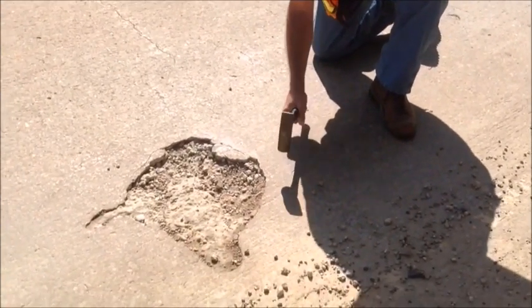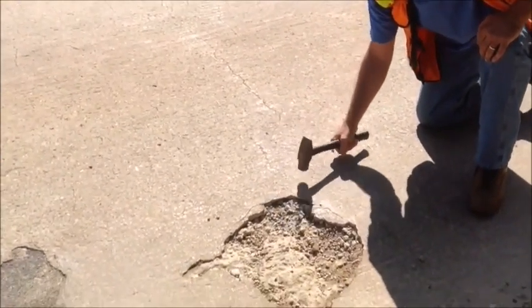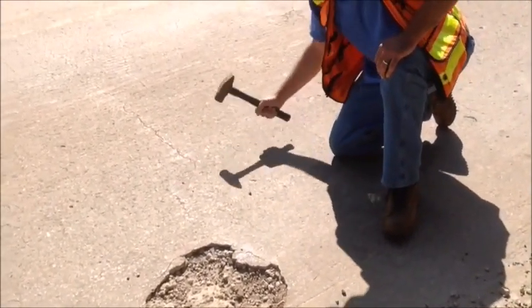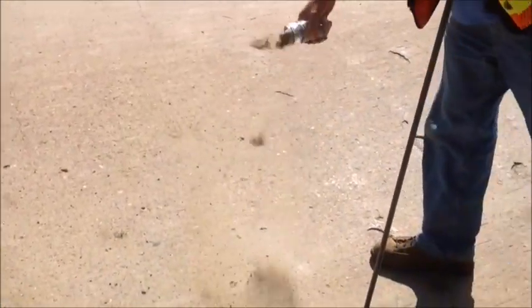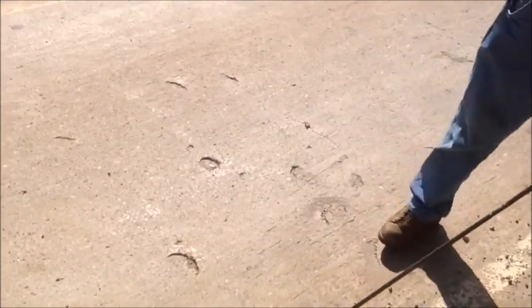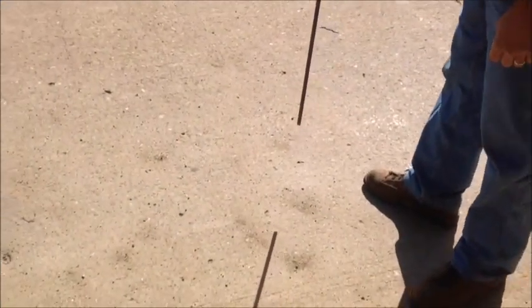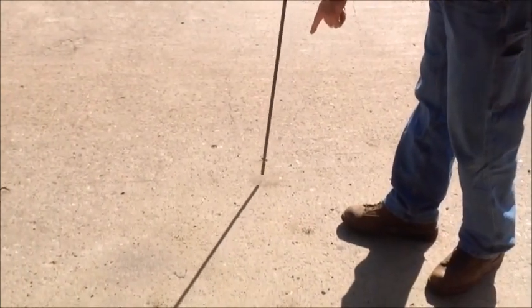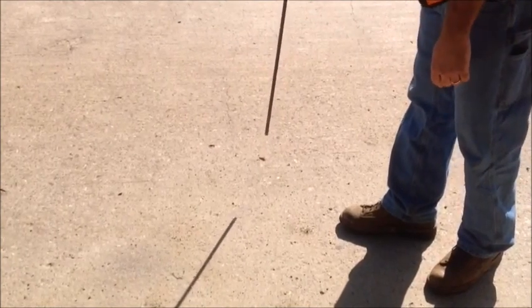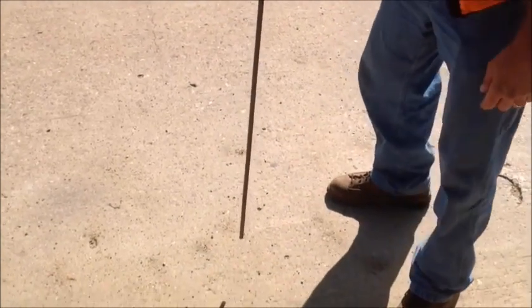Notice the rock jumping around at the edge of the pothole. In situations where the inspector is having difficulty hearing or trouble distinguishing sound concrete from delaminated, it may be useful to spread a granular material over the area in question. In this example, I scooped up sand from the gutter line of the deck and spread it over a questionable area. Just as a small rock was jumping around the edge of the pothole in a previous clip, sand on the delaminated section will jump when the delamination is struck.